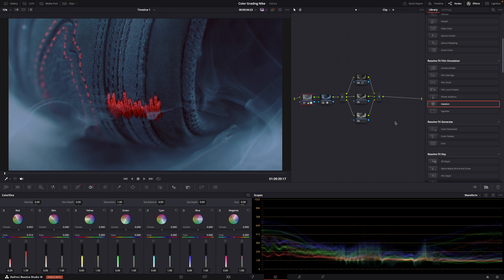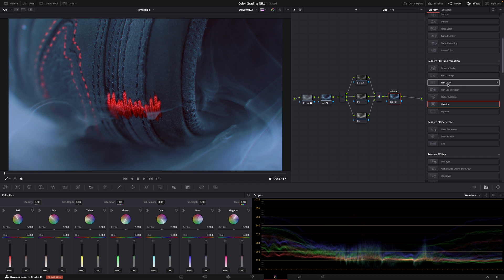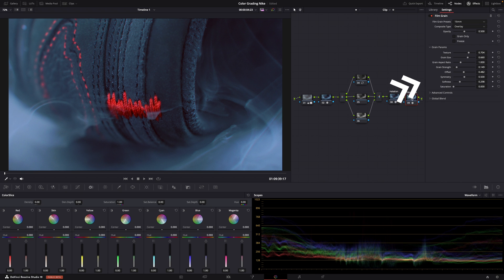Finally, to make the reds really pop and shine, add another node and apply the halation effect — this is only available in DaVinci Resolve Studio, but it gives the reds and the smoke a nice glow. Then the final touch, also only in DaVinci Resolve Studio, is some film grain. But these are optional. And that's basically it.